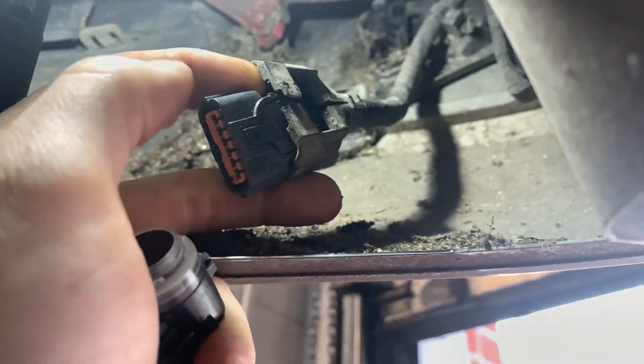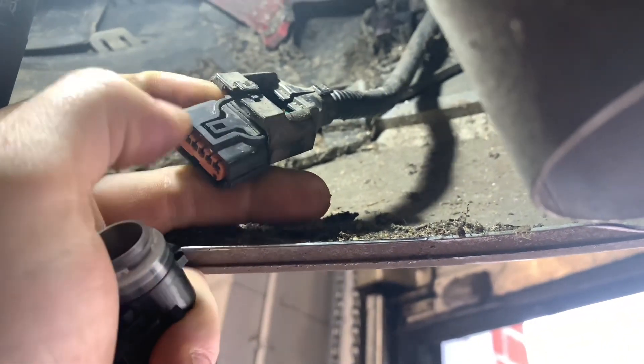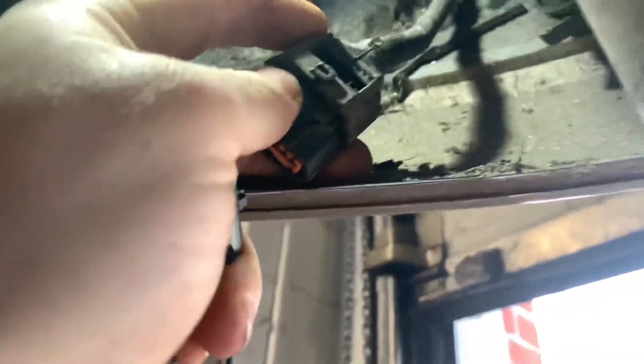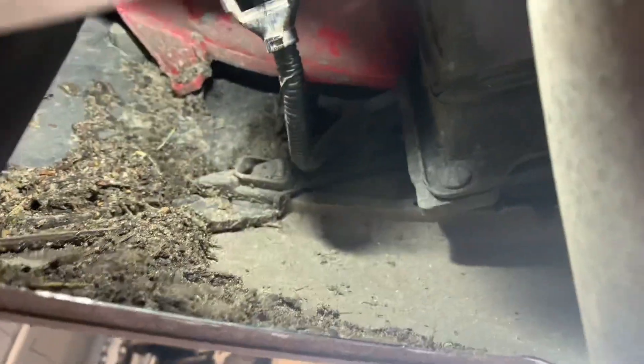We need to take the outer casing off the multi-plug so we can get a pick under the prong and lift up, because there's that much dirt around it. It does just click back together and slide back over.